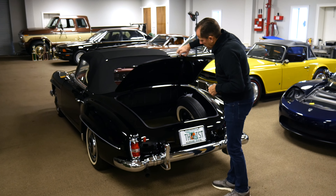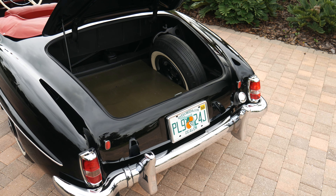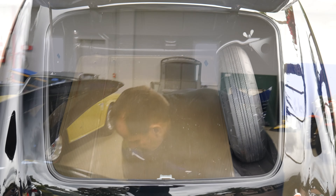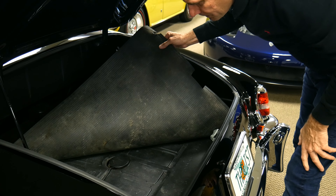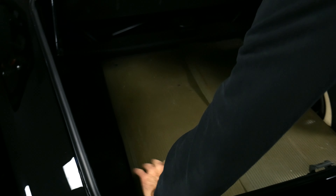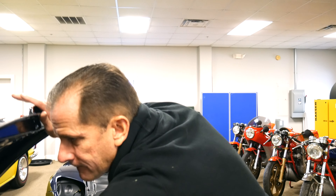Let's go ahead and open up the trunk. The trunk is in exceptional condition as well. It's got the original prop rod, original spare and jack. It did have wide whites, which is kind of cool — if you want to put tires on it, wide whites would probably be the way to go. The floor mat lifts up carefully, and you can see this is not all rusted out. This is the access for the fuel tank. There is no tool kit with this car, but everything else is here and in good order.